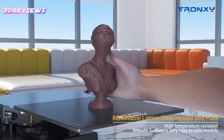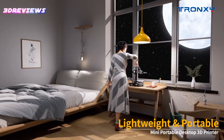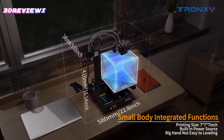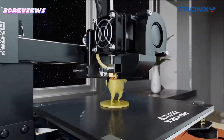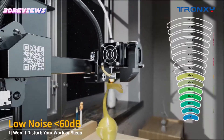With its direct drive extruder and PEI magnetic platform, it ensures stable and flexible printing with easy print removal. The dual-axis metal guide rails provide smooth, quiet operation, making it a reliable choice for all your 3D printing needs. Enjoy hassle-free creativity with this compact and budget-friendly printer.